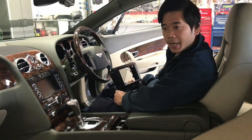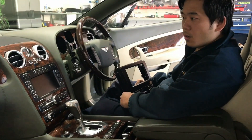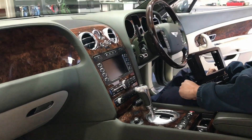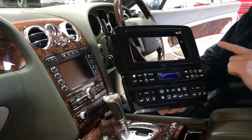Hi guys, it's Mike here from MCCast Kiwi Wi-Fi Sound. What we got here today is a Bentley Continental GT coming in for a radio upgrade, and what we have here is a full replacement facial kit from Advance Ice.